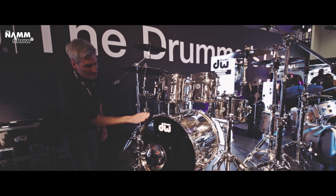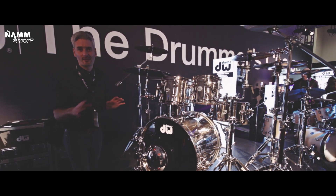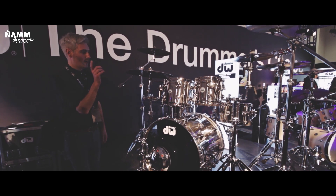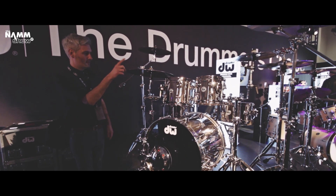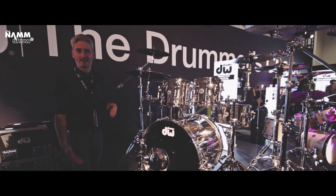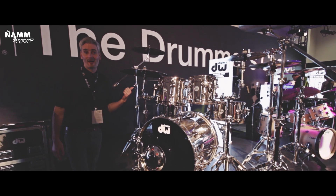Even down to the steel hoops, which are really cool — they're rolled around on the inside so they take the claw perfectly. All the attention to detail by DW is typical, just brilliant. Available in five sizes: 10, 12, 14, 16, and 22, but you can choose different sized bass drums as well. Absolutely amazing — check it out, it's available now to order.